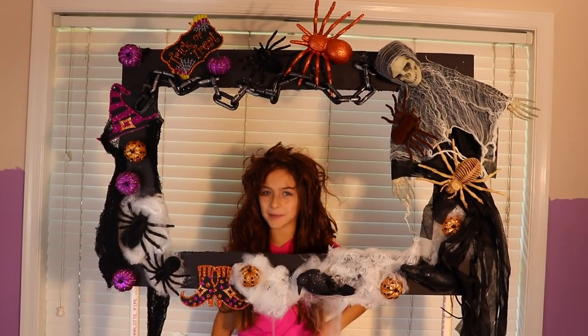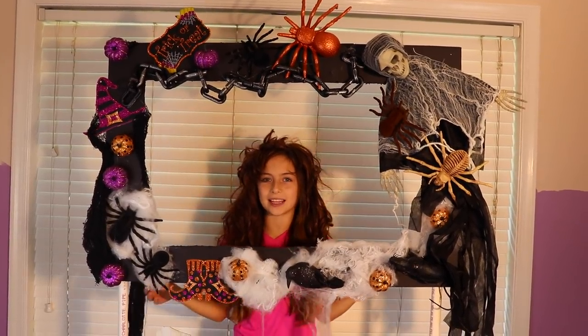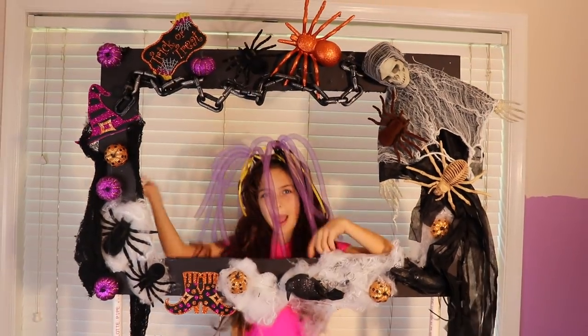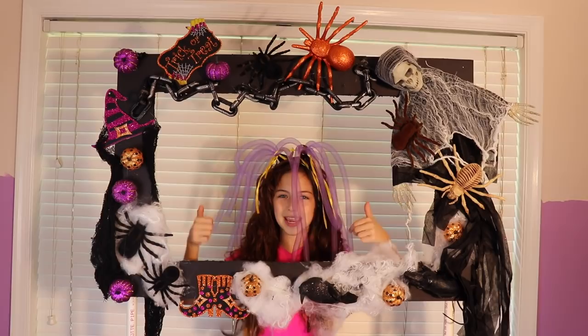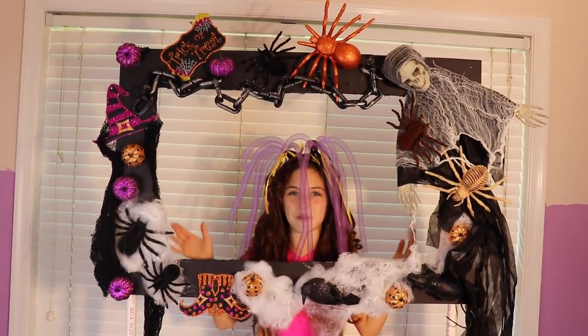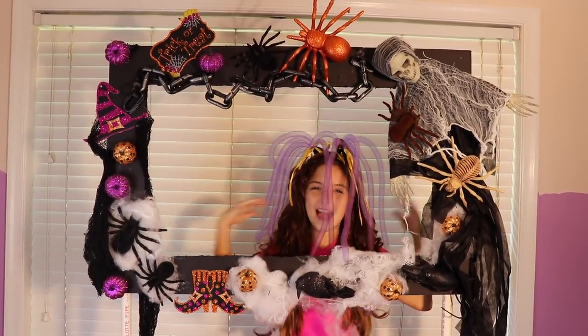Make sure you go check out my other video where I made this photo booth stand for just $10. Comment down below how your Halloween party went and give this video a big thumbs up. Make sure you subscribe to Growing Samantha for more videos like this one. Bye guys and Happy Halloween!